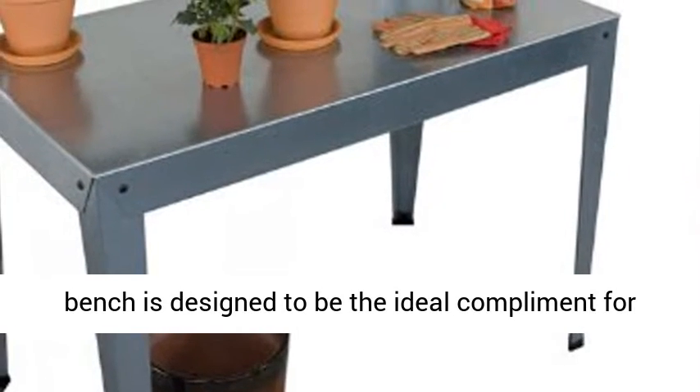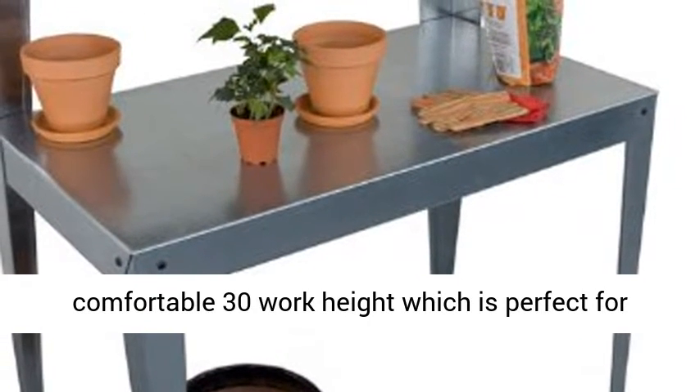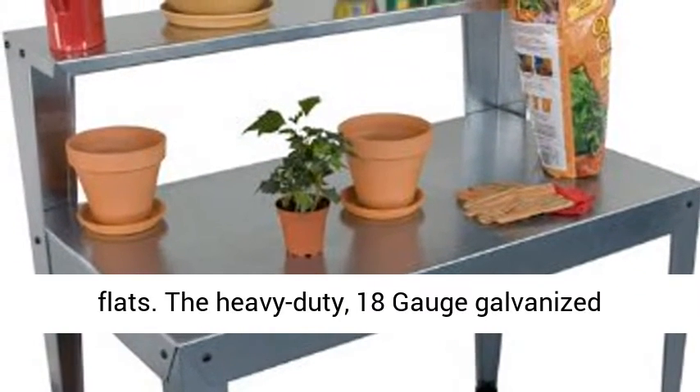The Polytex galvanized potting bench is designed to be the ideal complement for your hobby greenhouse or patio. It features a comfortable 30-inch work height which is perfect for potting, transplanting, and preparing your seed flats. The heavy-duty, 18-gauge galvanized components are attractive,